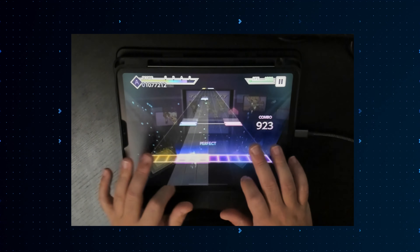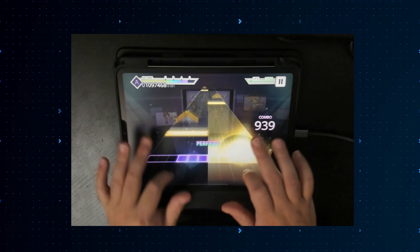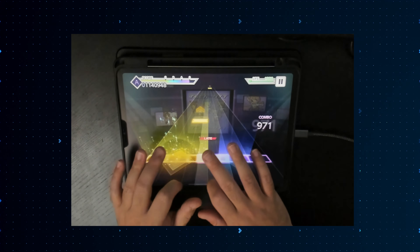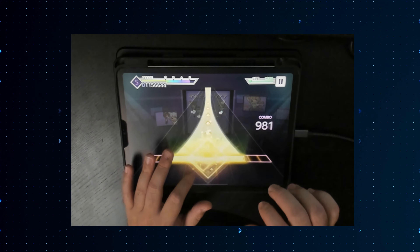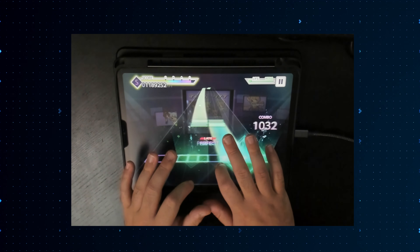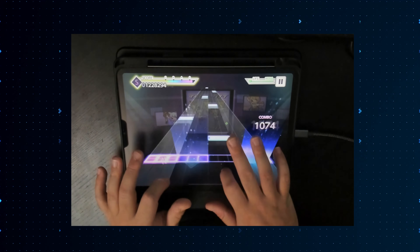Something I think that gets overlooked a lot is the ability to record your gameplay. Aside from making videos and live streaming, recording yourself playing can actually be super helpful when trying to improve at the game, because there's only so much information you can learn in the middle of a song while you're playing it.